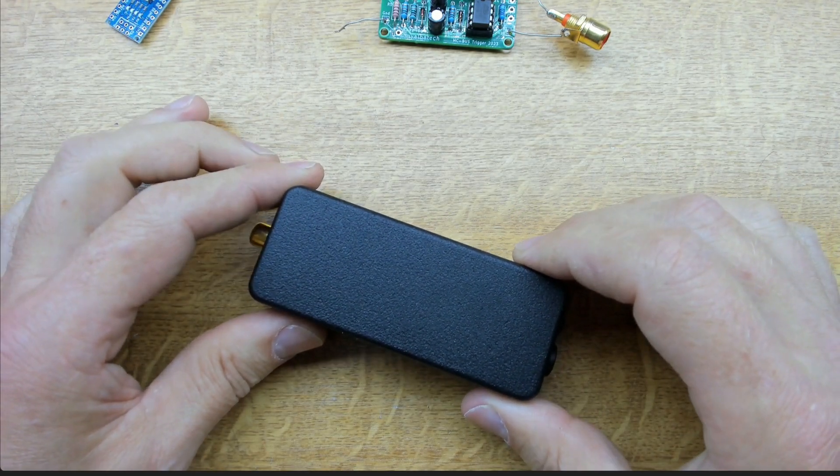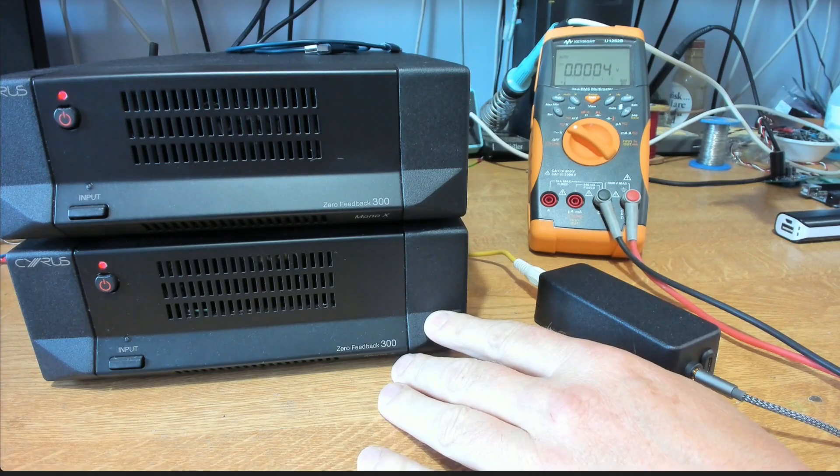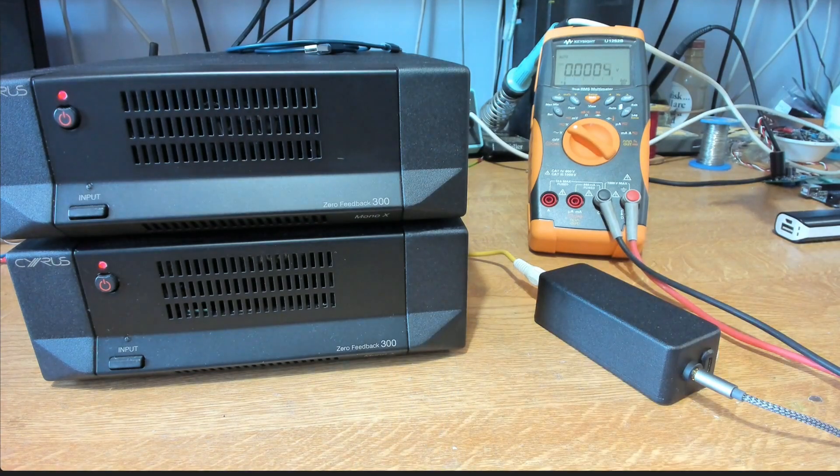Here we are with the unit set up, connected to a pair of Mono X 300s. Applying my 12-volt trigger — you can see that on the DMM — and as soon as we get 12 volts, the units power up quite happily. Removing the trigger and they switch off. This doesn't necessarily need 12 volts — it covers quite a wide range of voltages. Let's drop it down to 5 volts and try again.